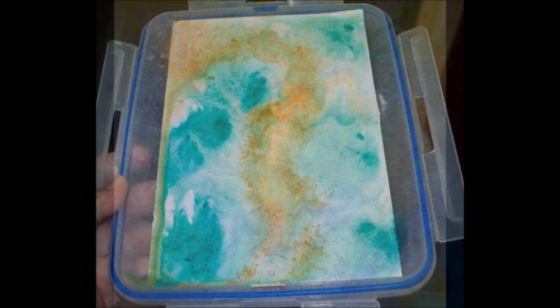As it froze it created like frost across the page — it's really neat. I love that one. It's really interesting, kind of like when you're using the saran wrap technique, but it happens so much faster and it's so much less controlled. It's a very natural process.